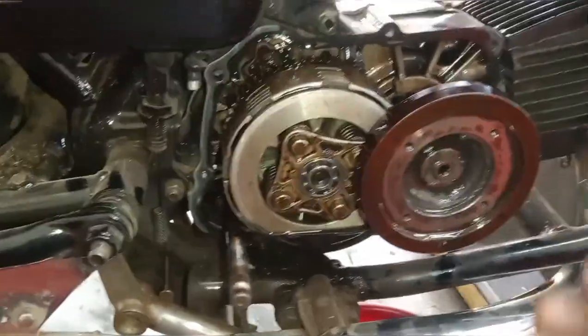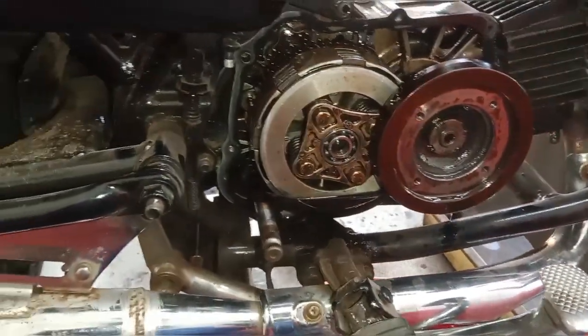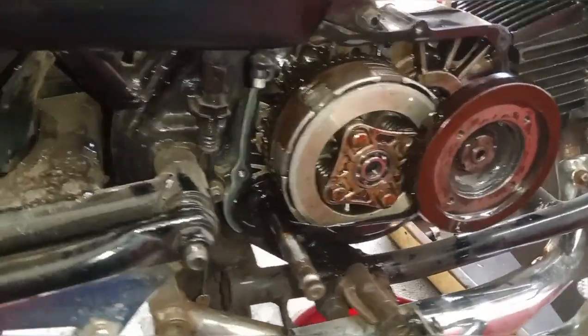It is a very good thing to do with the engine life. That's the idea of the engine. It is a good thing to do with the engine life.